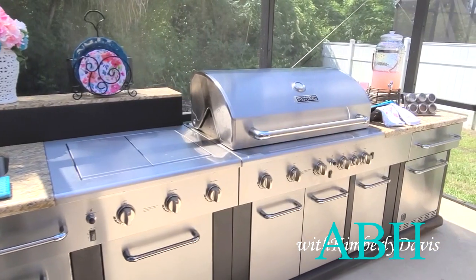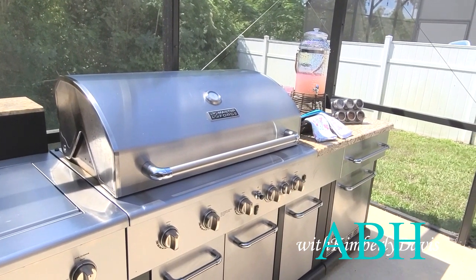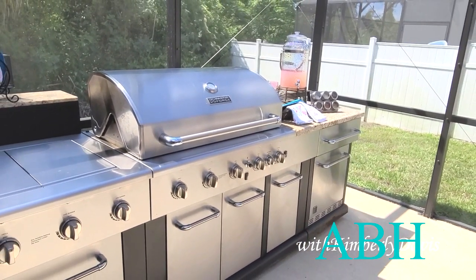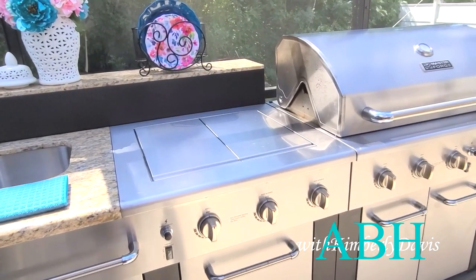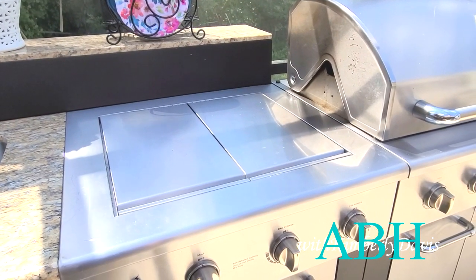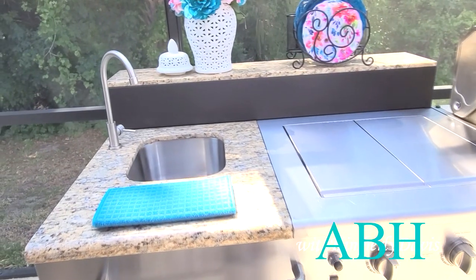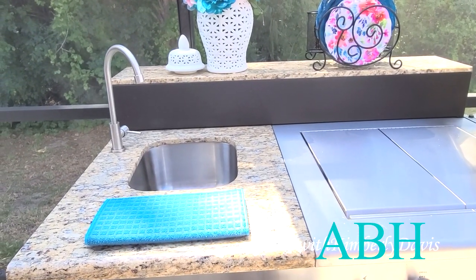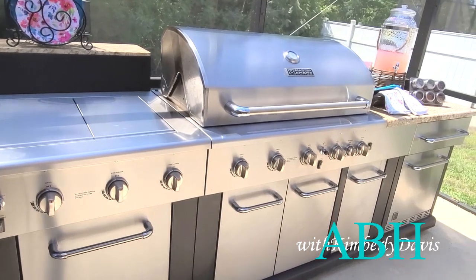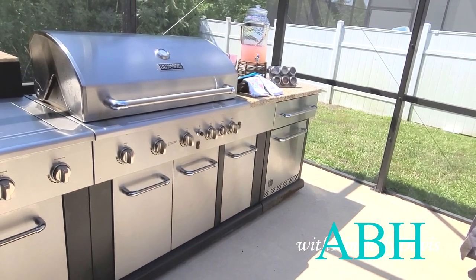This grill has a five burner setup, a rotisserie feature, a searing burner, as well as a warming rack. The unit also comes with a cast iron griddle and two additional burners. It also comes with an under-mounted sink and granite countertops, which was a must-have for me. It is a beautiful, beautiful grill.